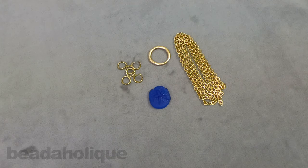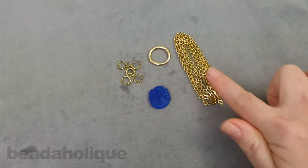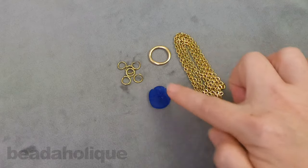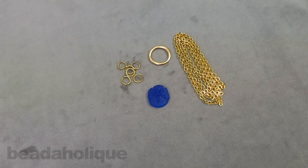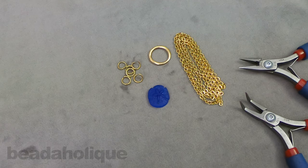Hi, this is Kat with Beadaholique and in this video I'm going to show you how to make a quick and easy lariat style necklace. Now I have 24 inches of chain here, feel free to adjust that as you need. I have an organic frame hoop here. I'm going to be using a couple of twisted jump rings and then for my pendant I've chosen a beautiful sea glass sand dollar. The only tools that you're going to need is a couple pairs of chain nose pliers. So if you have everything ready to go let's go ahead and get started.